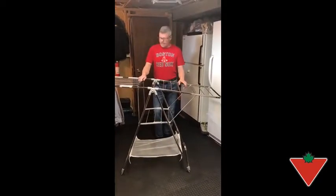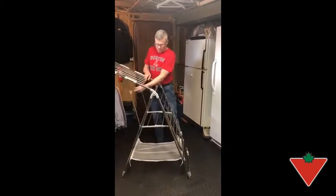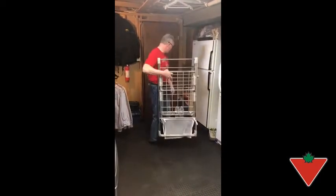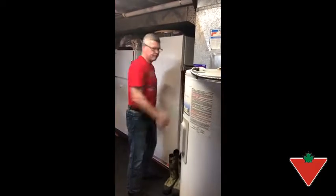I wanted to show you the adaptability of it. It folds down and stores very easily — and then just, voila.